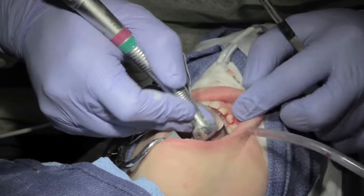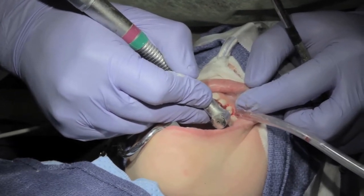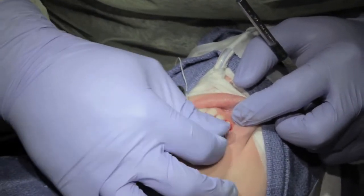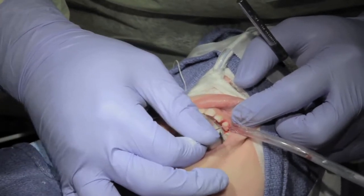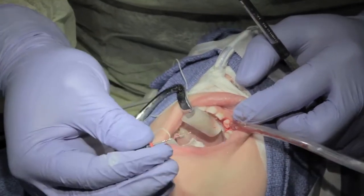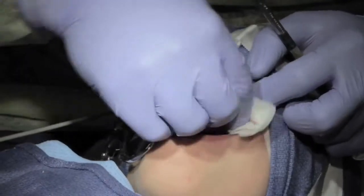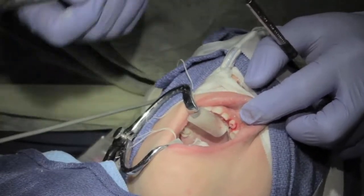Then you do your pulpotomy or pulpectomy access — just come straight in and open that up. Using a size 80 file. The pulp tissue just comes right out. Go in a couple more times to make sure it's nice and clean. Then place a formocresol point and let that sit for a little bit.